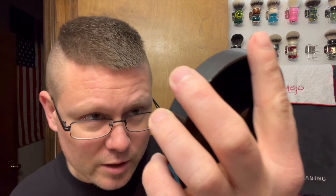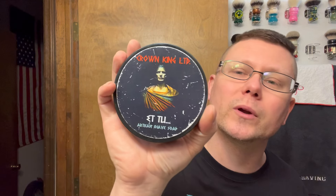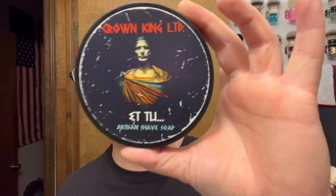And soap we're going to be going with — I've been in the mood for wanting to use this. Now it's March 1st. Beware the Ides of March — yeah, I know that's between the 13th and the 15th. Soap we're going with: Phoenix Artisan Accoutrements Crown King Limited Edition, 'Et Tu' Artisan Shave Soap. The scent profile: top notes are lavender, anise, lemon, basil, bergamot. Heart notes are geranium, ylang-ylang, jasmine. Base notes are sandalwood, vetiver, patchouli, oak moss, vanilla, and tonka bean. It's basically like Brute aftershave cologne.